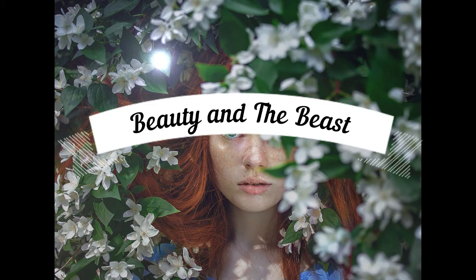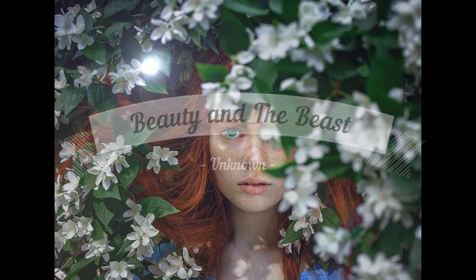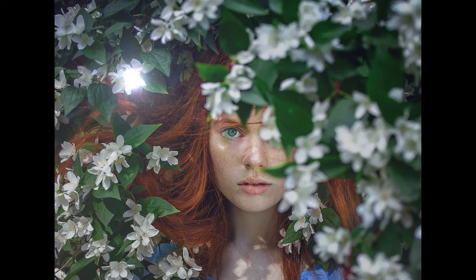Beauty and the Beast, author unknown. There was once a merchant who had been very rich at one time, but who, having had heavy losses, was compelled to retire to a little cottage in the country, where he lived with his three daughters. The two elder ones were very much discontented at their poverty, and were always grumbling and making complaints. But the youngest one, who was called Beauty, and who was as amiable as she was handsome, tried all she could to comfort her father and make his home happy.